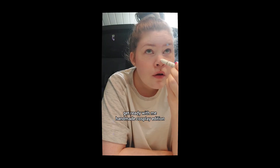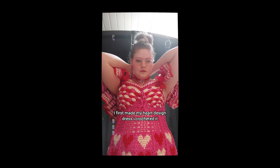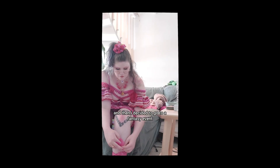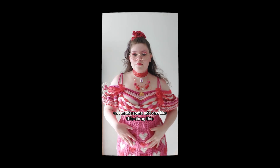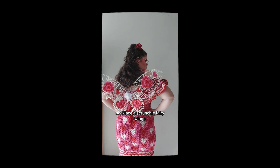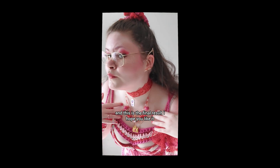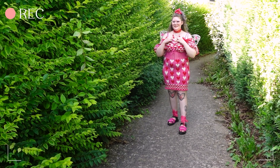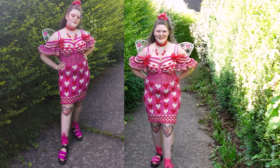Get ready with me — handmade cosplay edition. I first made my heart design dress, crocheted it, and then decided to go to a fantasy event. So I made some add-ons: this shrug, this necklace, a scrunchie, fairy wings, and I also pimped my shoes and did some makeup. This is the final result — I hope you like it! I did my cosplay reveal shoot the next day and I love how the pictures came out. Ewigt did such a good job.